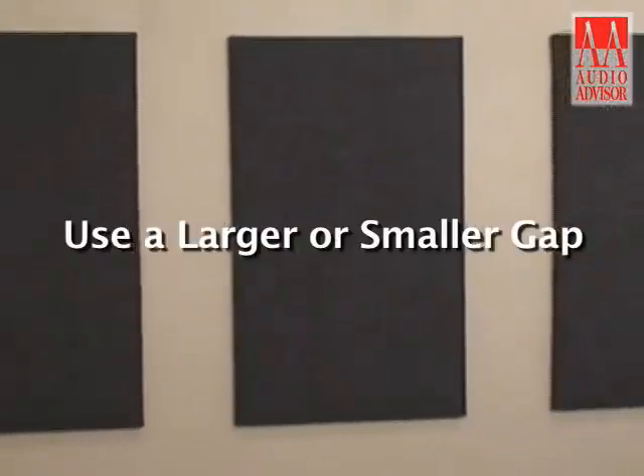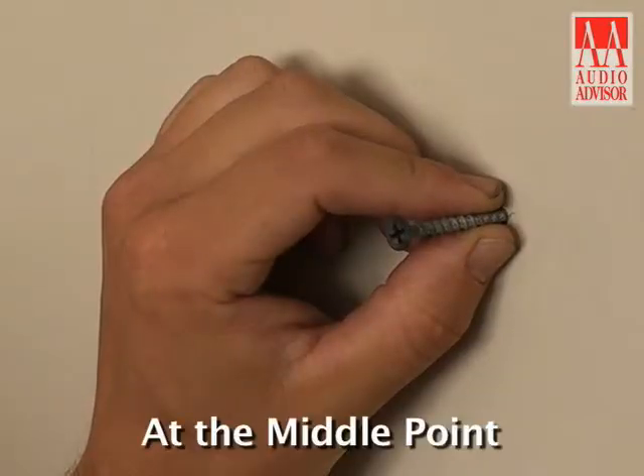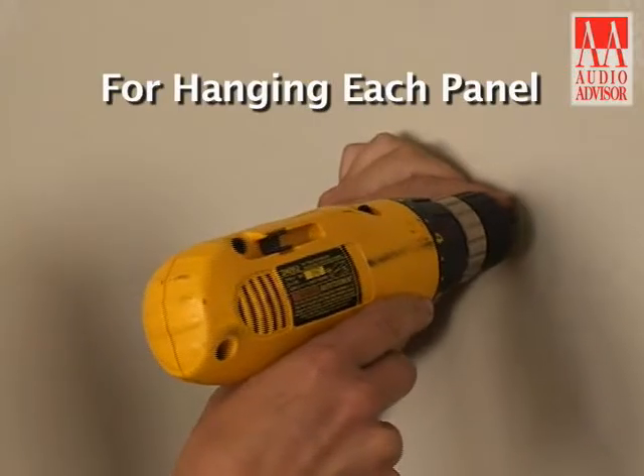You can use a larger or smaller gap if you wish, but we like a two-inch gap. At the middle point and at the 26-inch point, install nails or screws for hanging each panel.